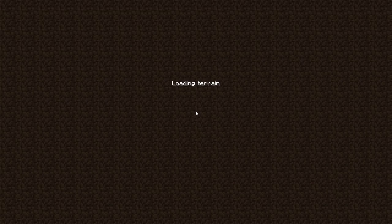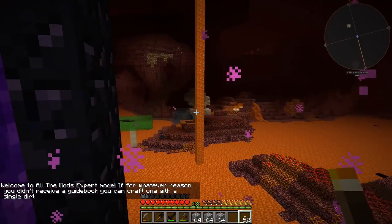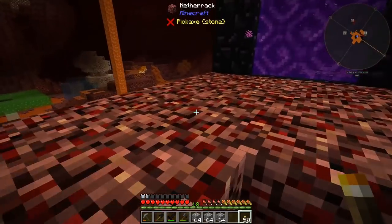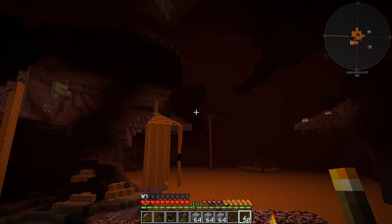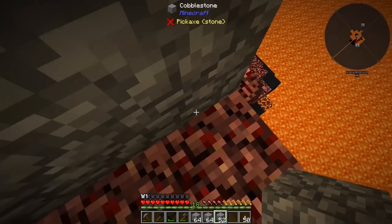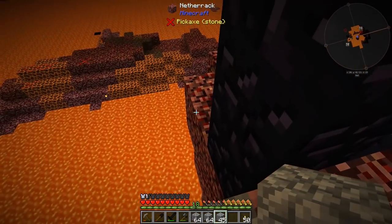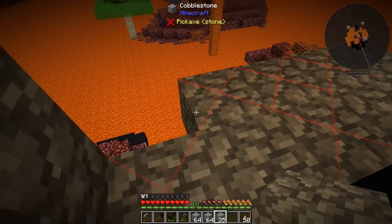I don't know if there are any nether mods in here that are going to make difficult monsters. I think there's Quark and it might have like the specters or whatever those things are. The nether is going to be fantastic with the hardcore darkness mod. Okay, so we have a nether fortress pretty quickly. I want to get our nether portal protected first, so let's do that.